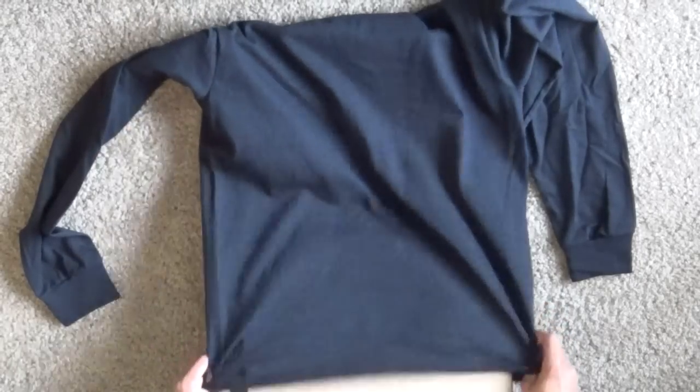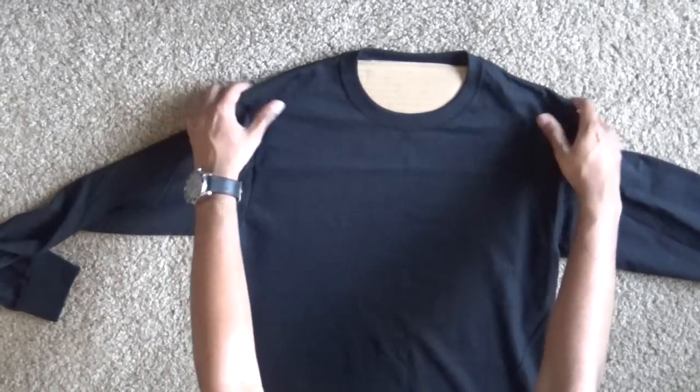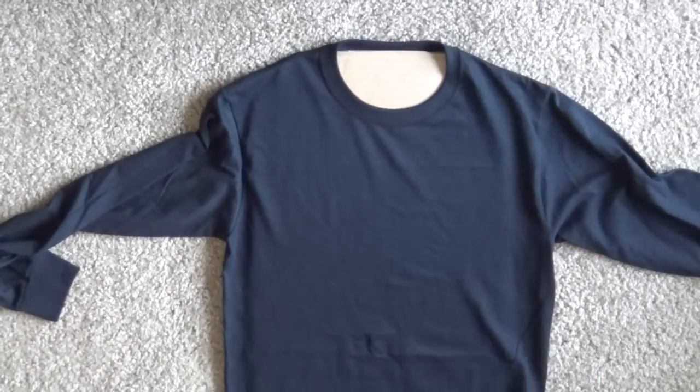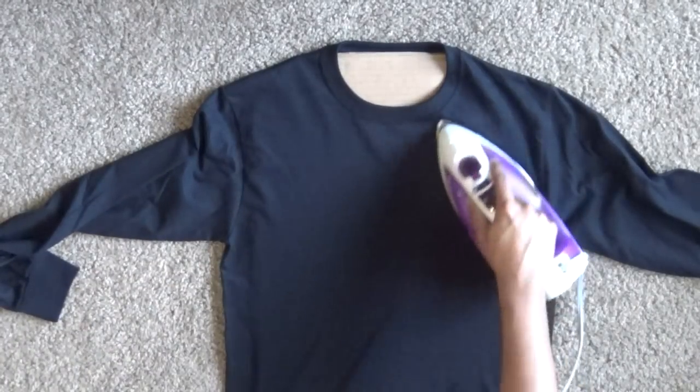Lay the shirt out on the ground and slip the cardboard into the shirt. This is to make sure no bleach bleeds through to the other side. Iron the front of the shirt to remove any creases before putting the stencil on.